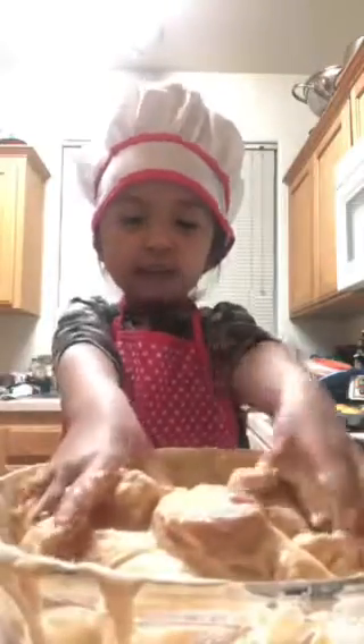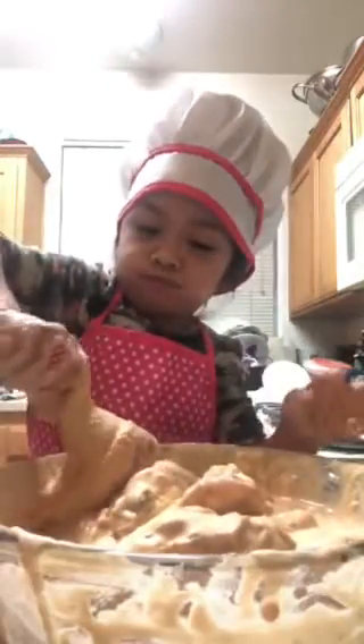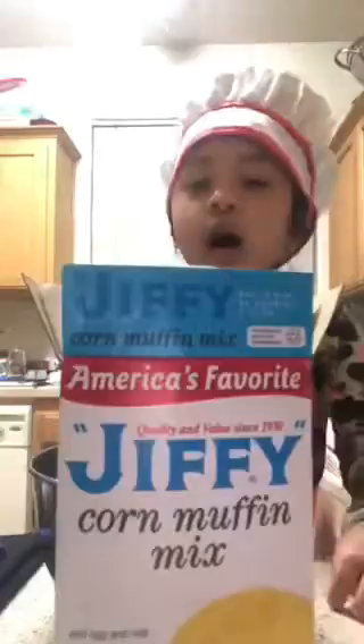It's too high in me. I'll wash my arm later. Pretend this is a spoon. Let's make a cornbread. Crack an egg.